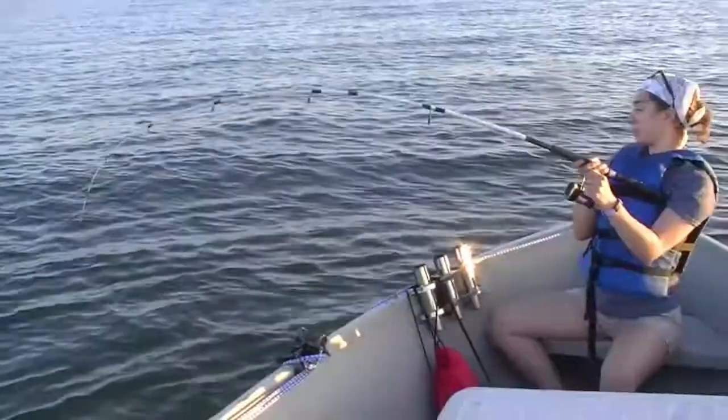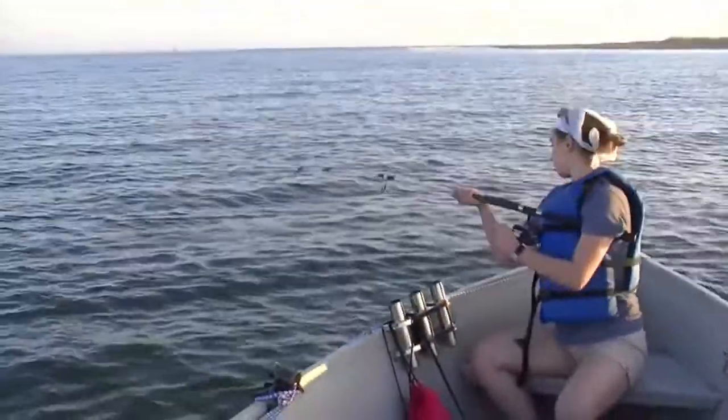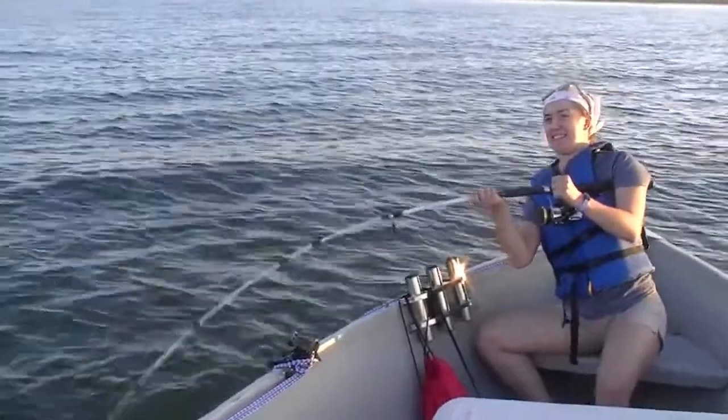In this video we'll talk about in some detail why we like the Ugly Stick Catfish Rod. We've owned four to six of them over the years — they're very nice rods, they last a long time, and they're good on big fish.